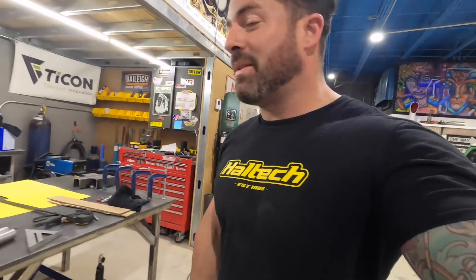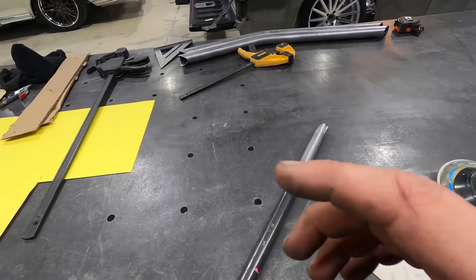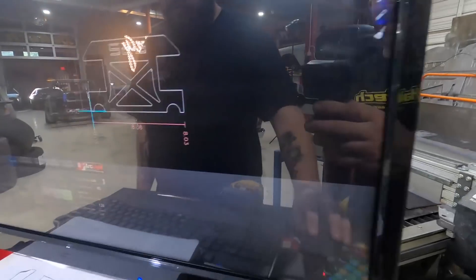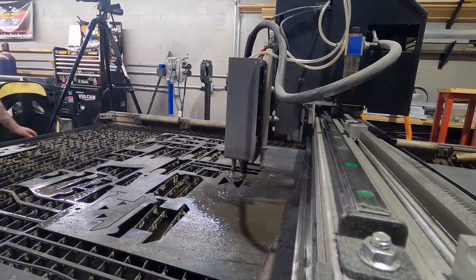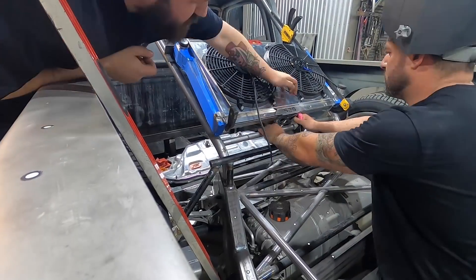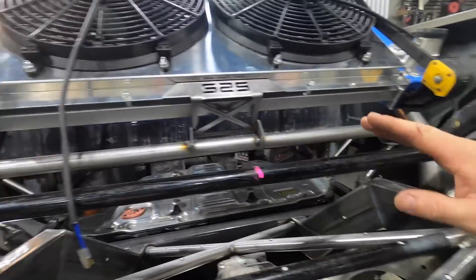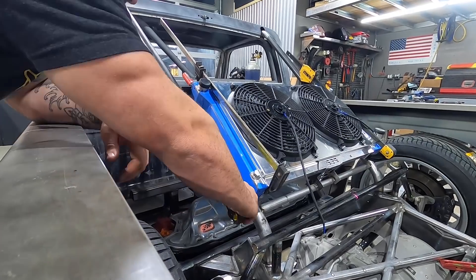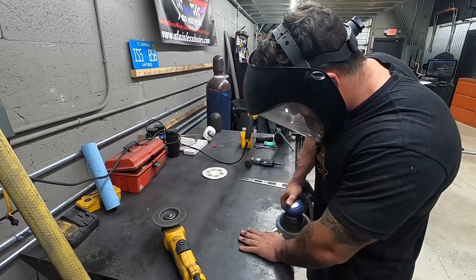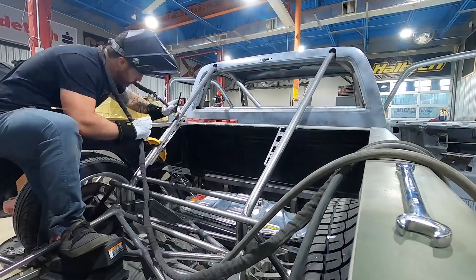Now we've got the radiator in place, it's time to make some brackets. I measured where the bottom of the cage is going to be, cut this one-inch tube, notched it, and I'm going to polish it up and make a nice bracket for the bottom — weld it on, it'll hold the bottom and support the weight. Now I have to bend this without breaking it. I think that looks pretty slick. Now I need to clean everything up and work on the brackets for the outside of the radiator. I'm going to come off the roll cage, make something intricate — designed it so the bungs go on top, the radiator sits on top, and I'll weld these to the radiator for plenty of support.